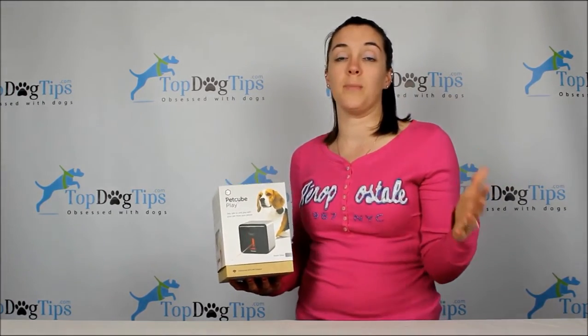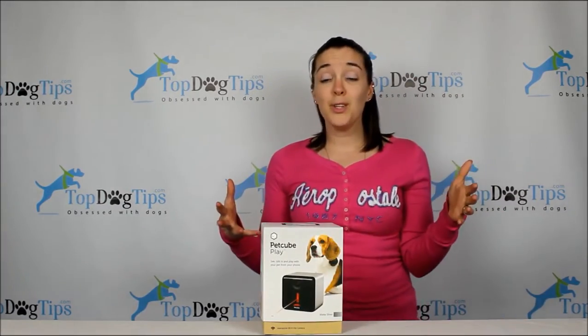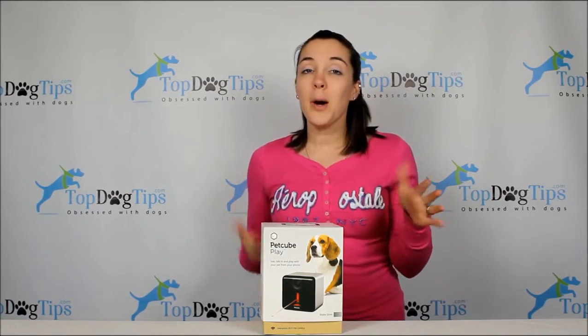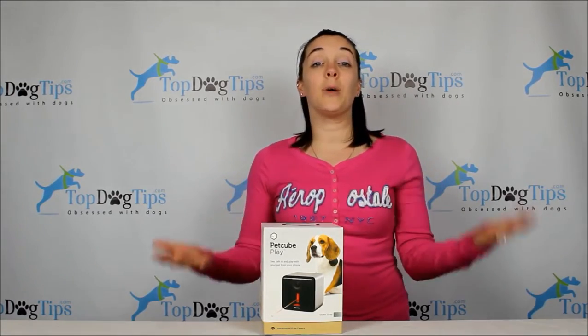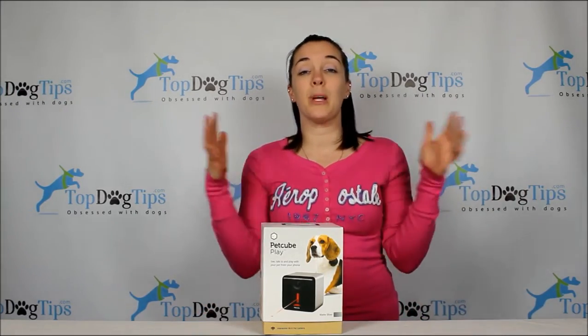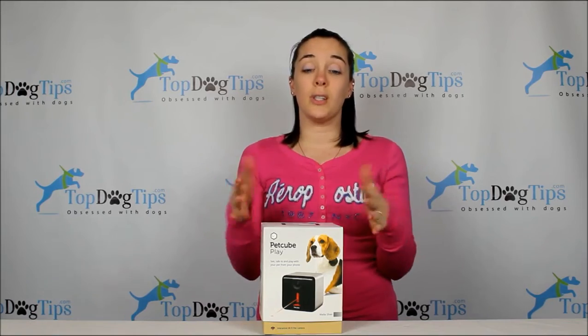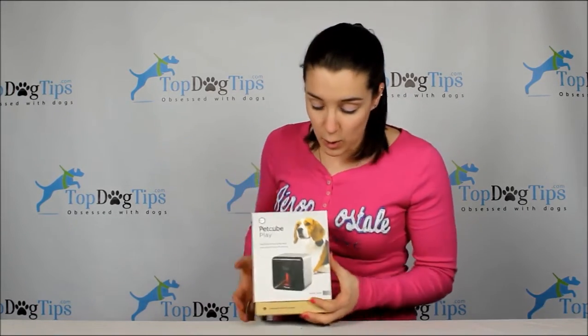It has a two-way microphone, so you can hear if your dog's barking or doing something, and you can also talk to them. You can record a little message — 'Hey Fido, how are you? I miss you' — and it'll play for them. That's great for dogs with separation anxiety. It's great to break up that long stretch during the day while you're gone from work.